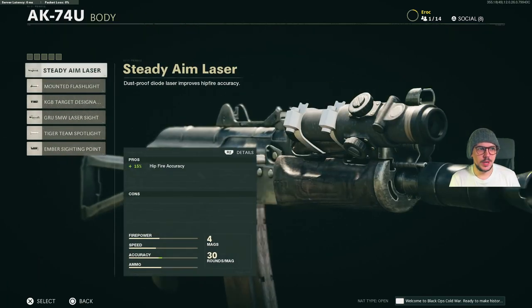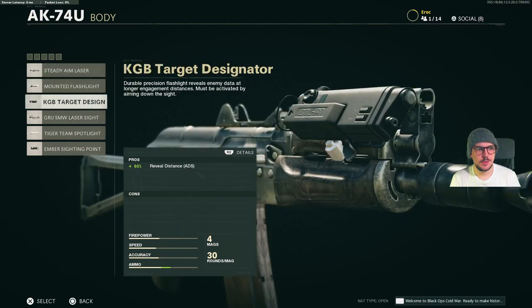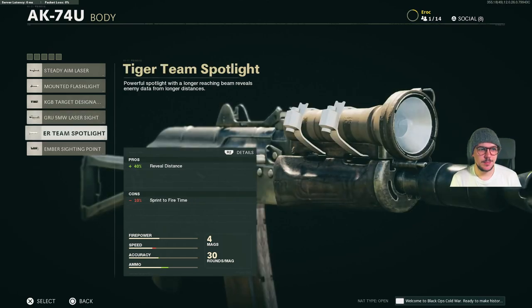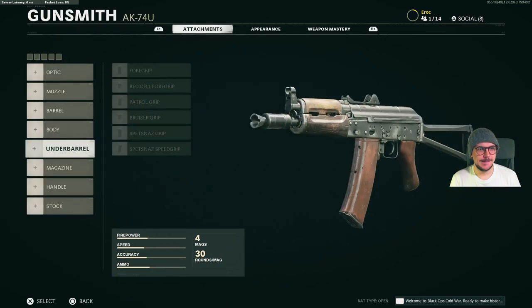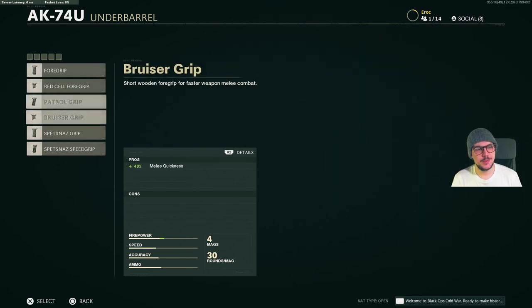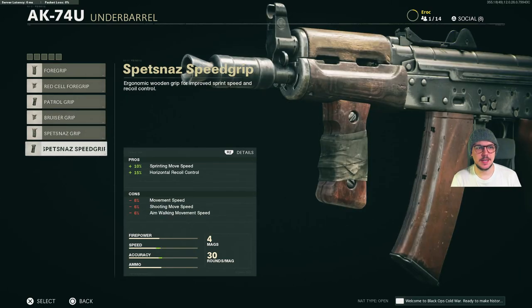For body, we have Steady Aim Laser, Mounted Flashlight, KGB Target Designator, the GRU 5mW Laser Sight, Tiger Team Spotlight and the Ember Sighting Point. For underbarrel, we have the Foregrip, Red Cell Foregrip, Patrol Grip, Bruiser Grip, Spetsnaz Grip and the Spetsnaz Speed Grip.